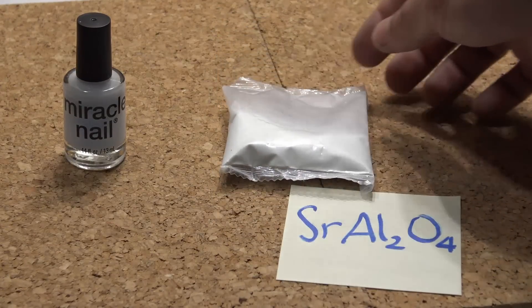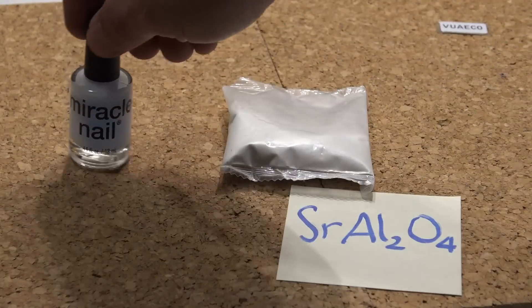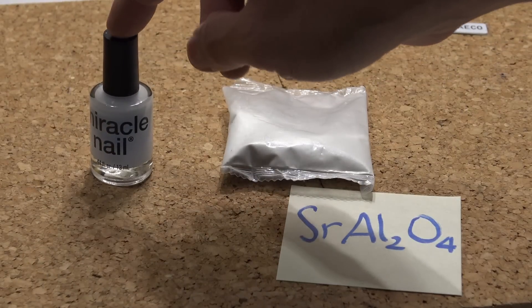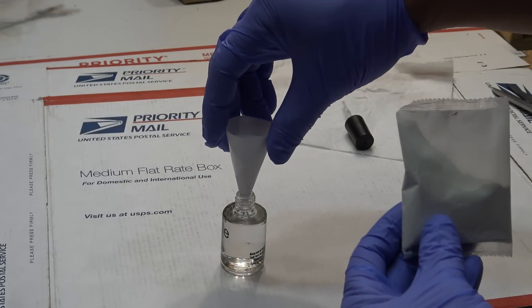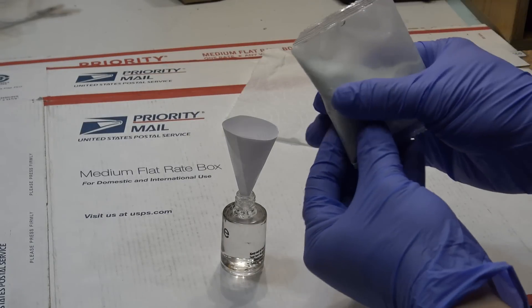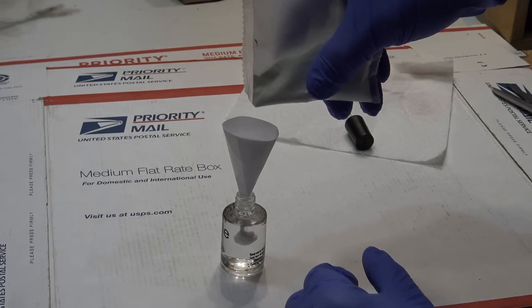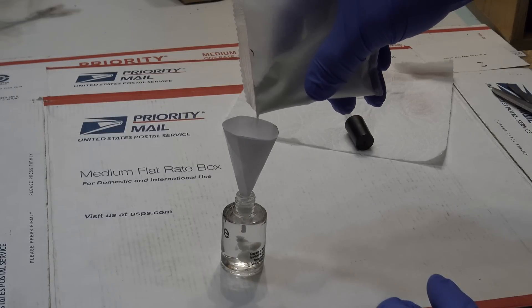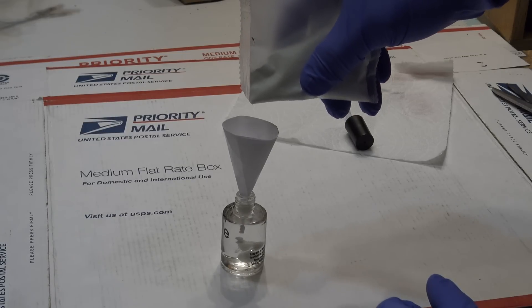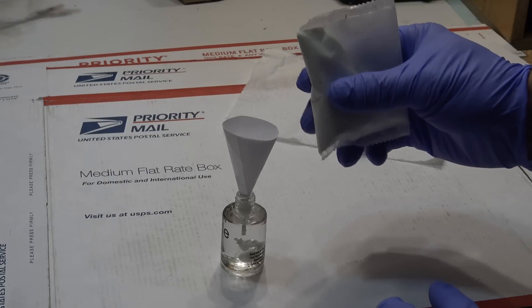What I'm gonna do is mix some of this powder into the nail polish bottle. I made a little paper funnel to help me pour this powder into the bottle. The more powder you put in here, the brighter the paint is gonna be.